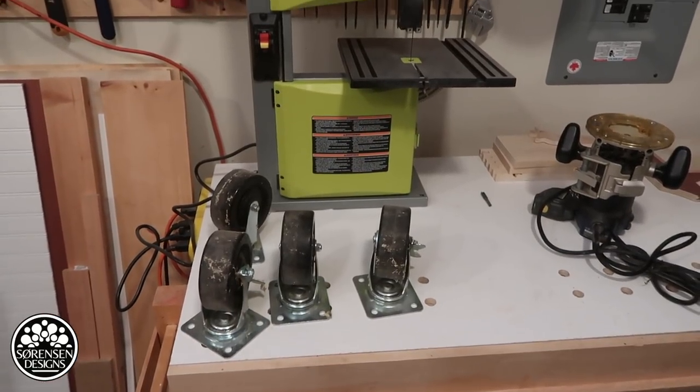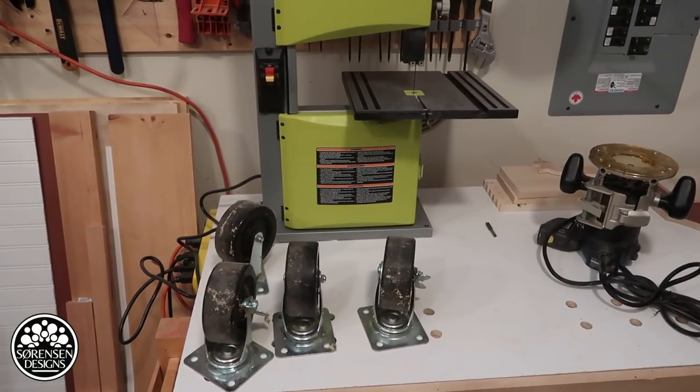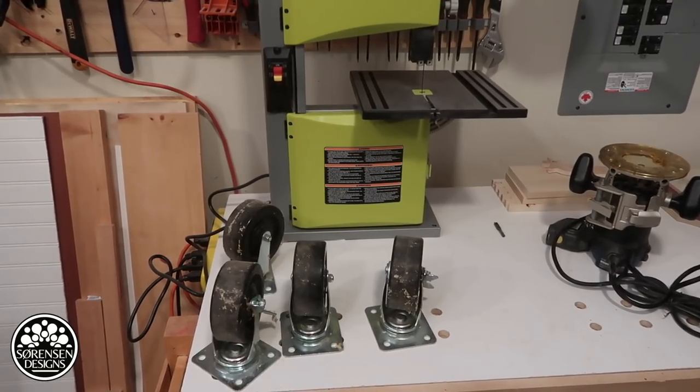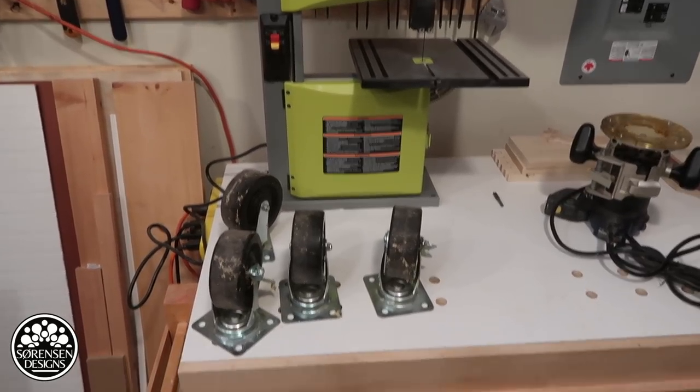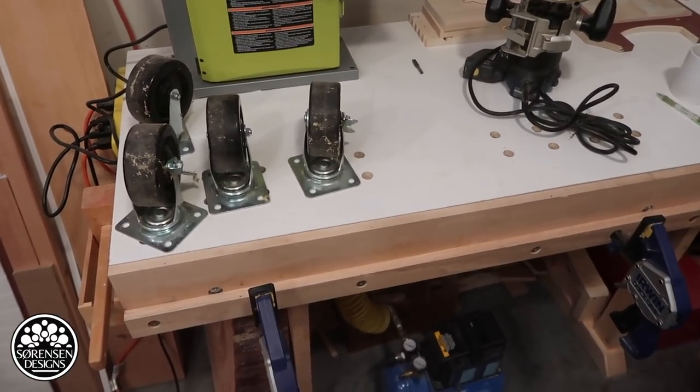What I need is a mobile station that will accommodate the bandsaw and be modular enough to accommodate the surface planer. And I want to have it incorporate into my ultimate small workshop bench. So that's what we're going to do today.